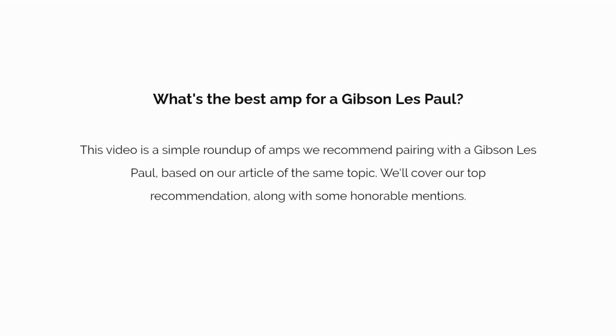What's the best amp for a Gibson Les Paul? This video is a simple roundup of amps we'd recommend pairing with a Gibson Les Paul, based on our article of the same topic. We'll cover our top recommendation along with some honorable mentions.